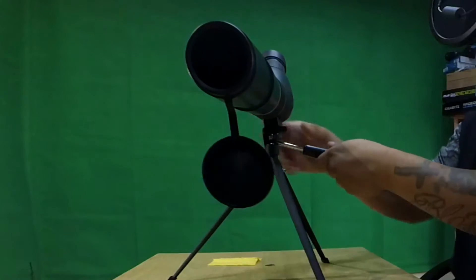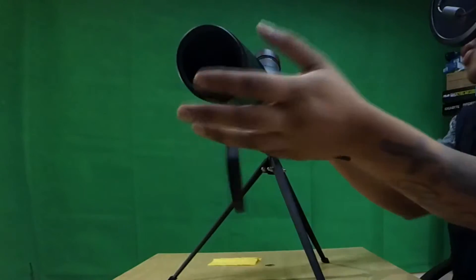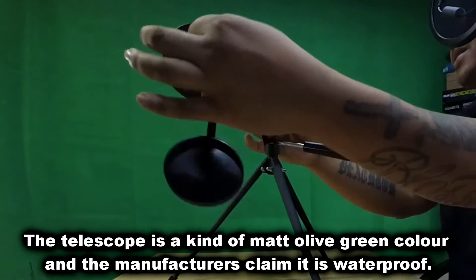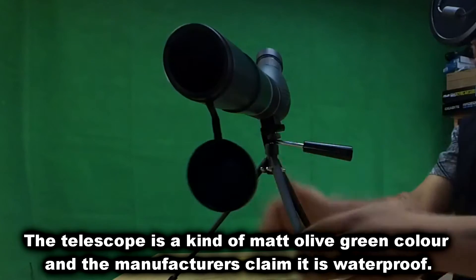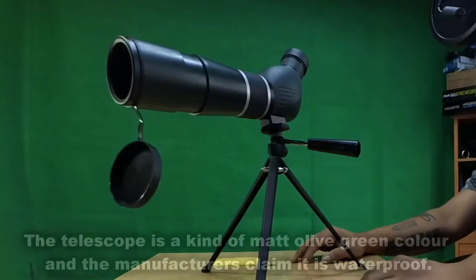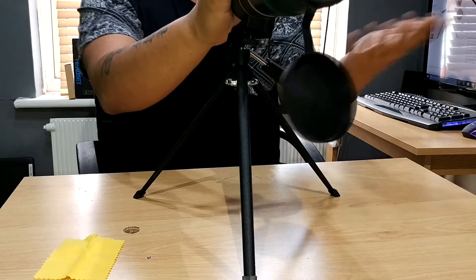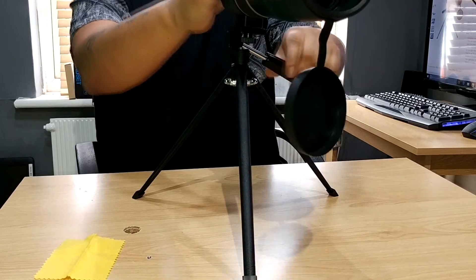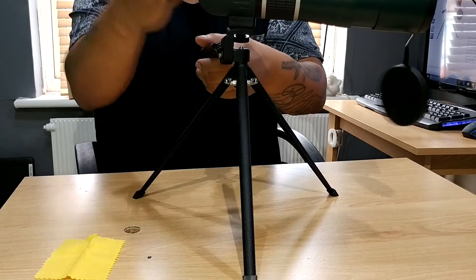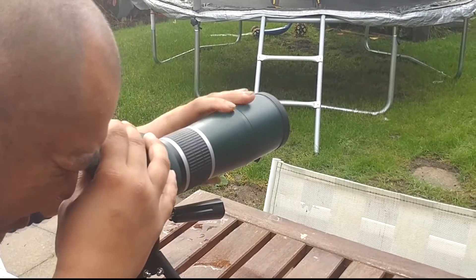So let me just quickly run by some of the features for you. It's got adjustable magnification from 15 to 45x, it can be magnified very nicely and smoothly. The zoom can be adjusted and it can extend out as well. It's got better image brightness and contrast — it's got a BAK4 prism lens in it, which means it gives off better light reflection and minimises distortion, which is always a good thing in a telescope. Overall, a nice looking product — it's well made and robust.